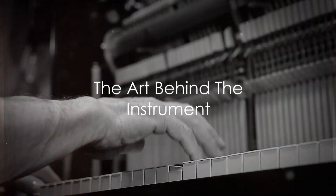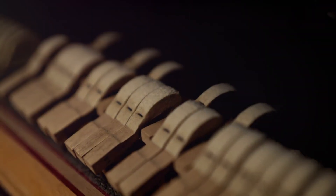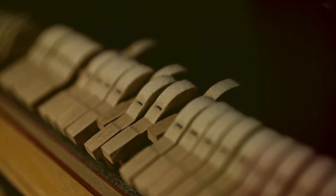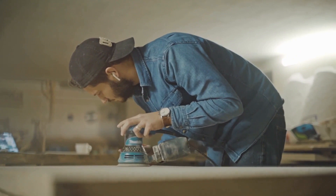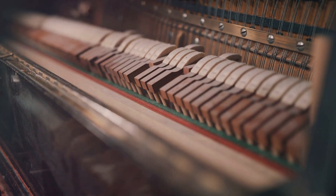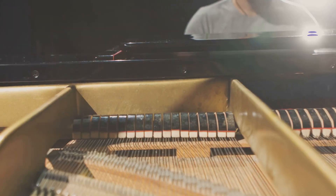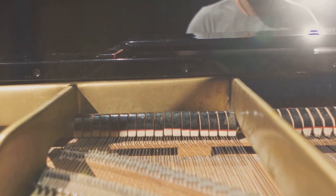Have you ever wondered how a piano, a masterpiece of musical artistry, is created? This isn't just an assembly of wood and strings, but a labor of love, a testament to the dedication and skill of its creators. Each piano tells a story, not just of the music it will eventually play, but of the hands that shaped it. The craftsmanship behind creating a piano is an intricate symphony of art and science.